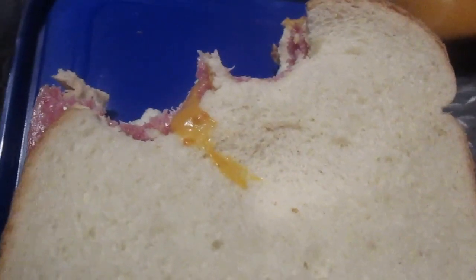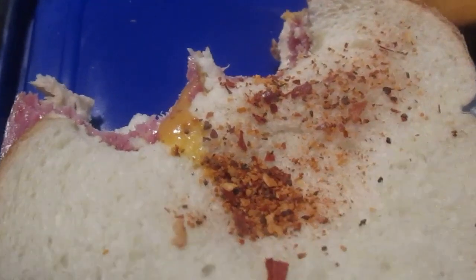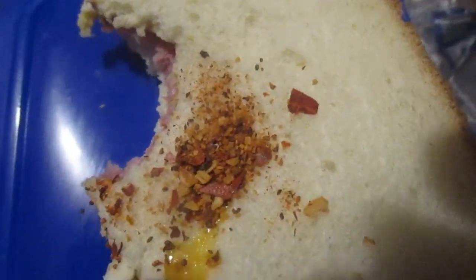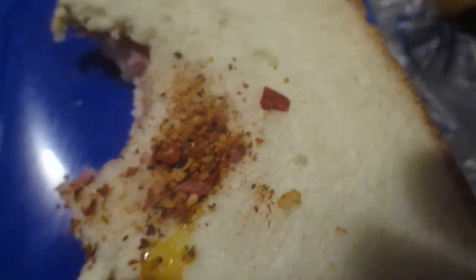Nine out of ten still. Let's put a little bit of this Mrs. Dash seasoning on it — I'll just put it on top of the bread. I don't have a great way to open the sandwich back up, but if it ain't good I'll try it out. Mm, okay — that gives it another dimensional flavor. That improves it — like a nine and a half out of ten.